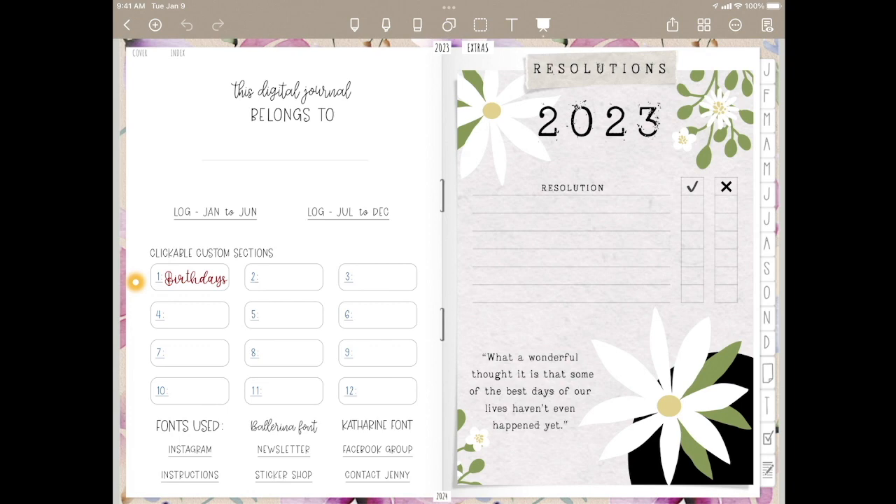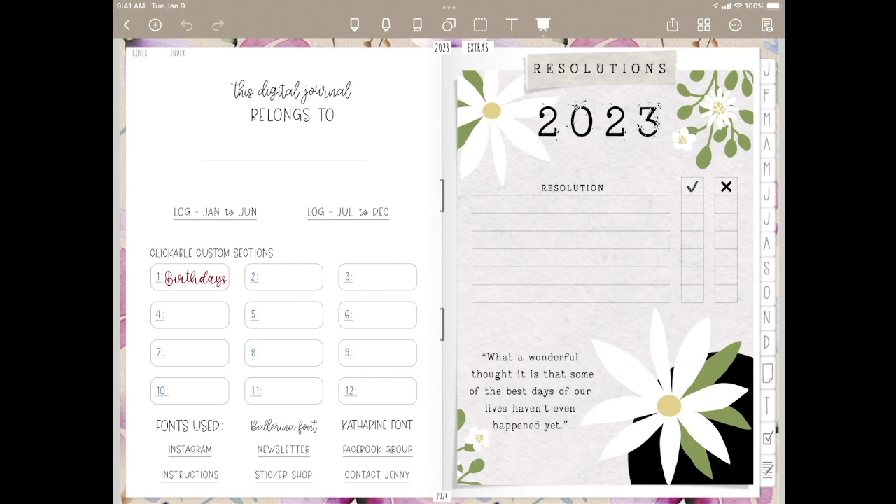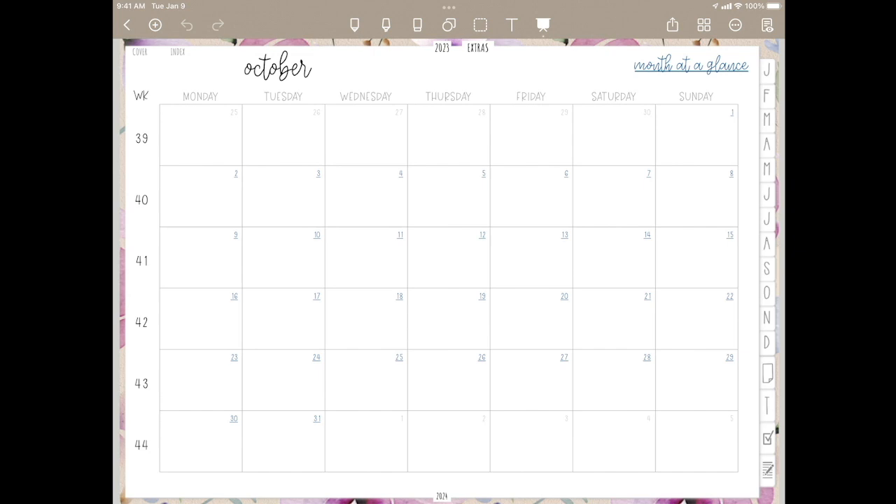Let's go back to the index. You have the 12 clickable custom links. So I've chosen to put a birthday tracker in custom page 1 here, but these are made so that you can add in whatever images you want and make these custom. We go to the top here — 2023. You see the month year at a glance. All of these weeks are clickable and your months as well are clickable. So if I click October, I will go to October.